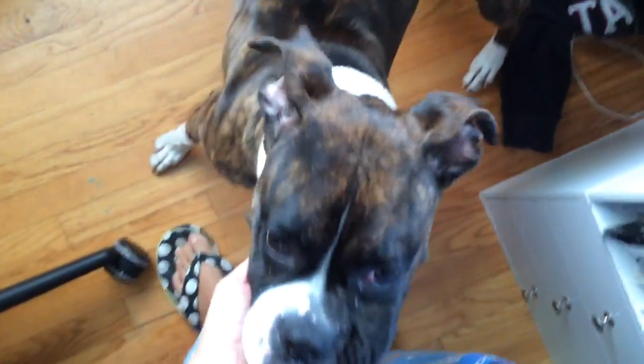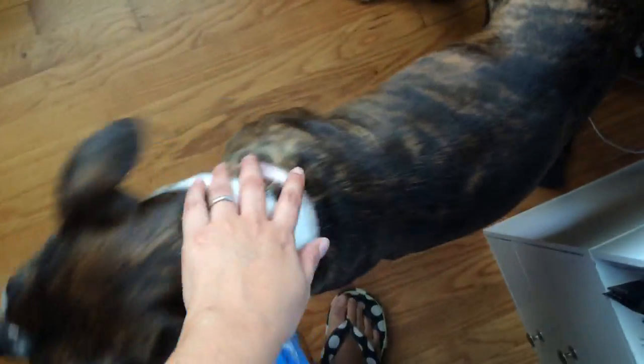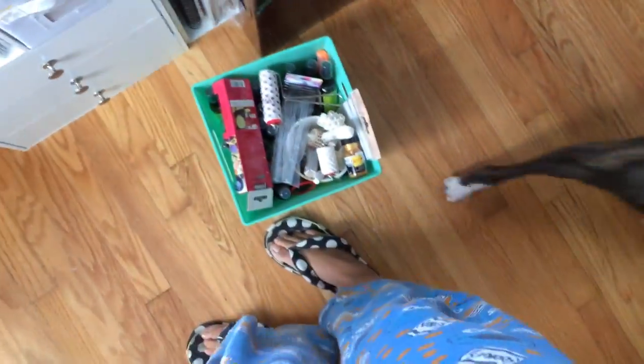Let me show you our newest little member — this is Izzy! We got a boxer to kind of replace Bailey, who passed away this past summer. She's nine months old, she's adorable, and I love her coloring. We're having a lot of fun with our new family pet and I will be scrapping her this week for sure. Alright, bye guys!